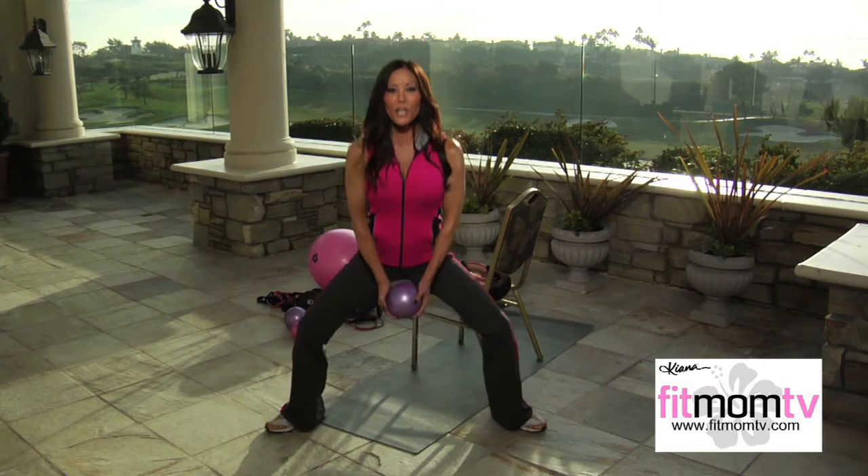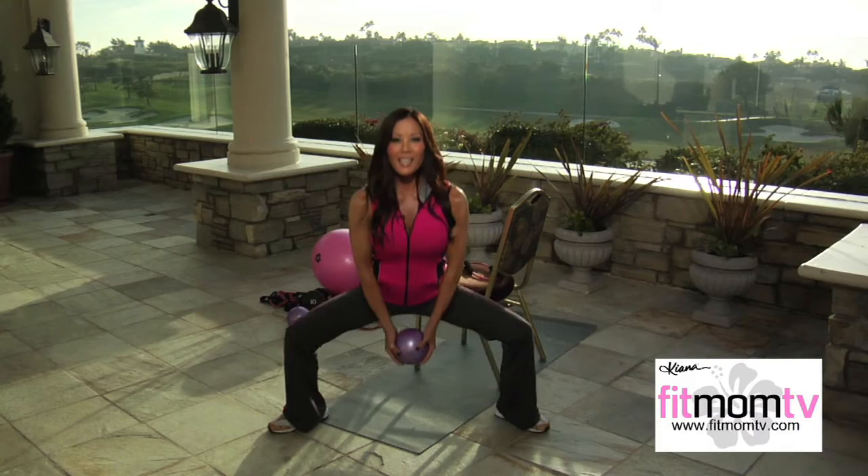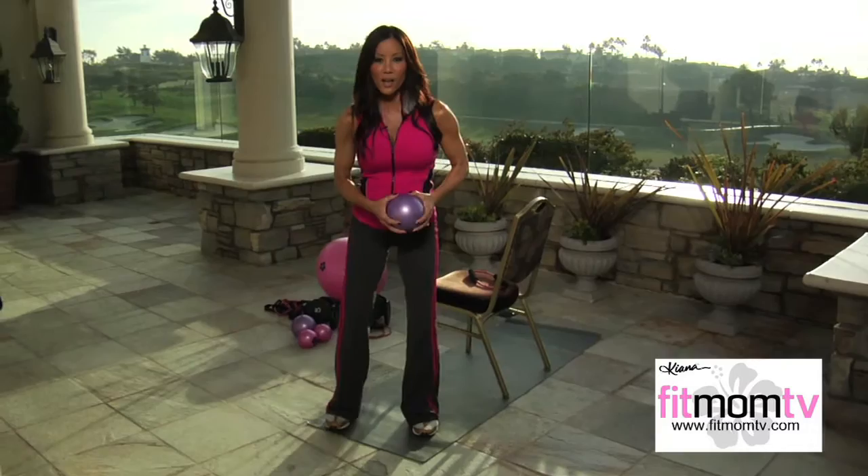I'm going to do 10 to 15 repetitions. Notice I'm lowering down until my thighs are just about parallel to the floor, and push up through the heels, contracting the muscles in the glutes. Now we'll move on to another exercise.